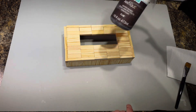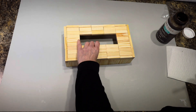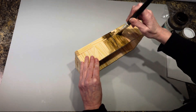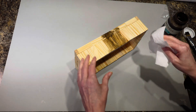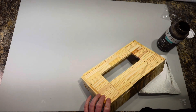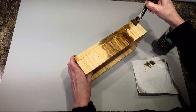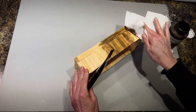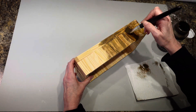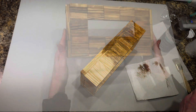Now I'm going to take my antique wax and paint that on to give it a stained look. I had to stir it up a little — it must have sat too long. I'm just going to paint this on and then take a paper towel and smear it around to give it a nice stained finish all the way around the sides and top.